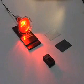BTU Solar Transmission Test. Here we have a heat lamp and a BTU meter. The BTU meter measures solar transmission heat or energy coming from the heat lamp.